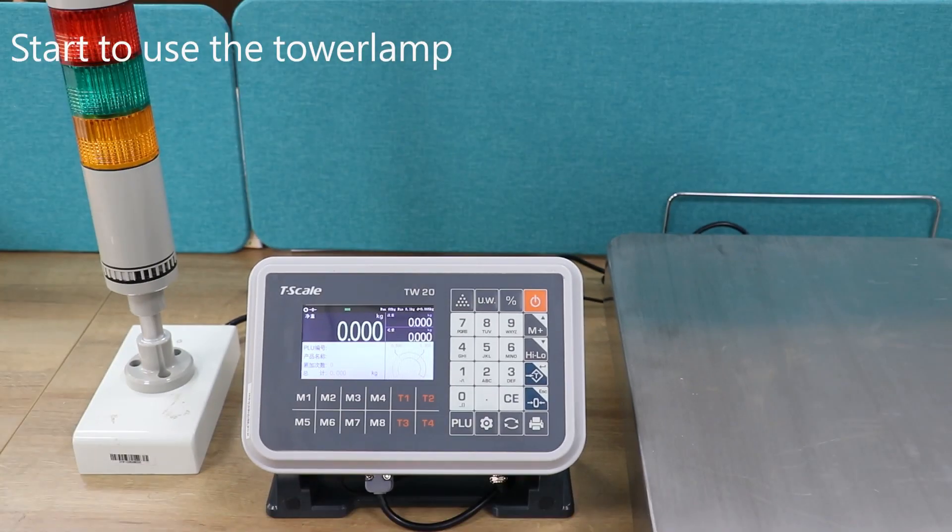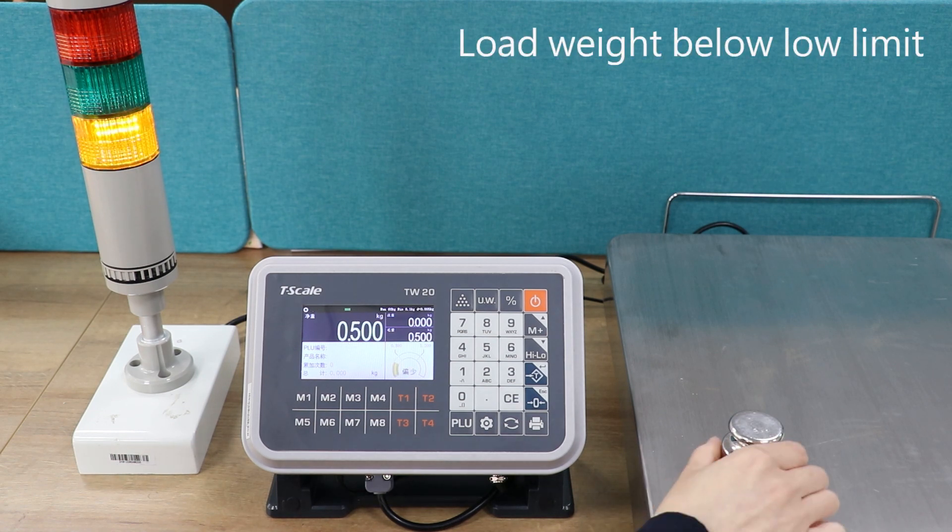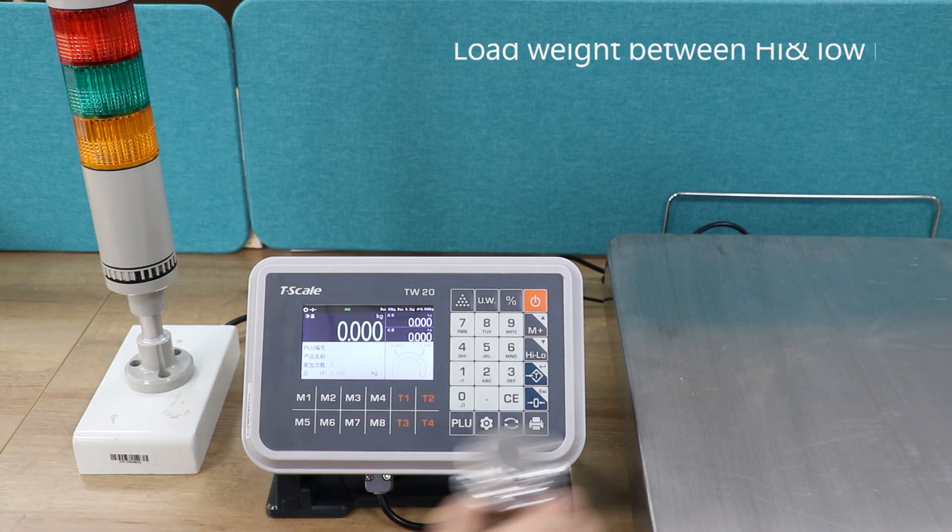Start to use the tower lamp. When the weight is below the low limit, the tower lamp color will be yellow. When the weight is between the low and high limit,